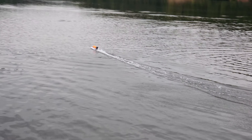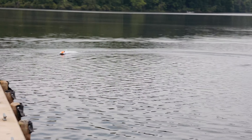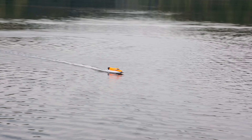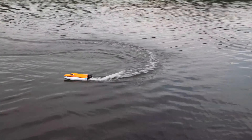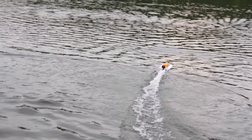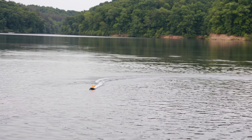It's super stable — I thought I almost flipped it, and now I'm literally trying to flip it unsuccessfully. It's a good boat. I just love the way this thing looks, and it is really moving.